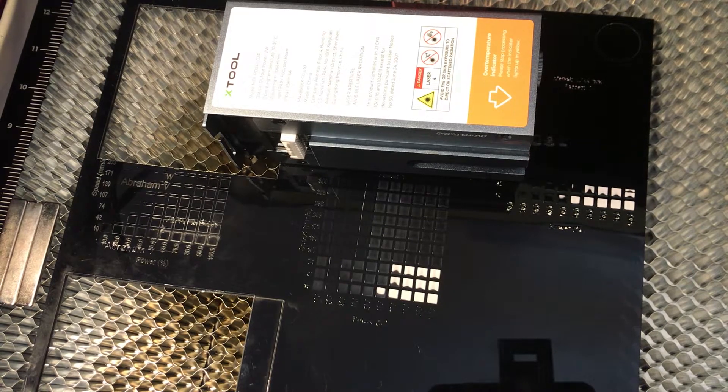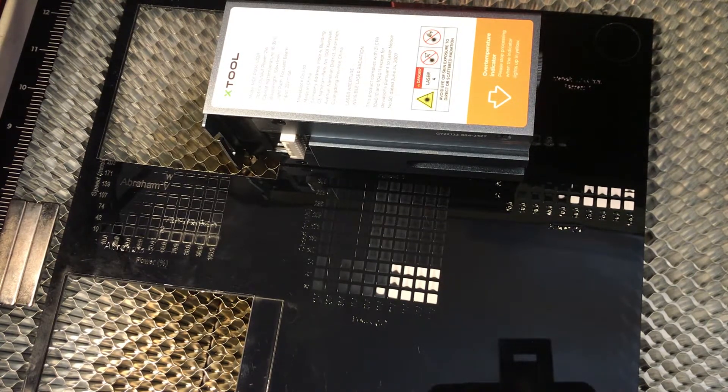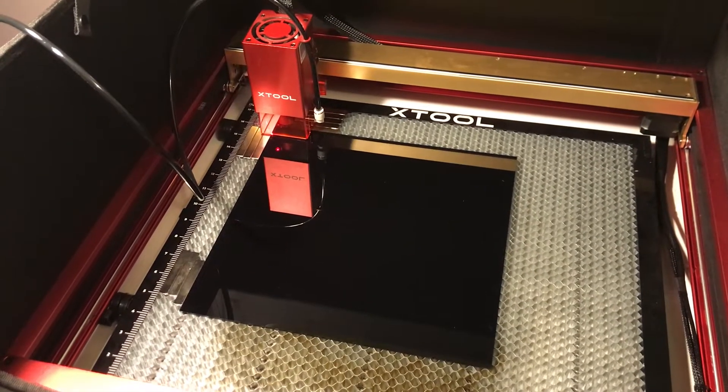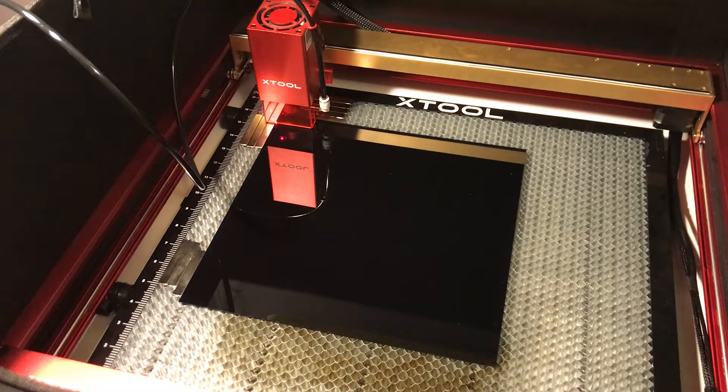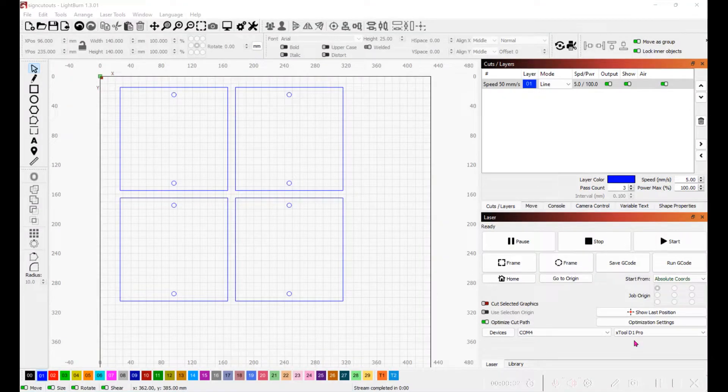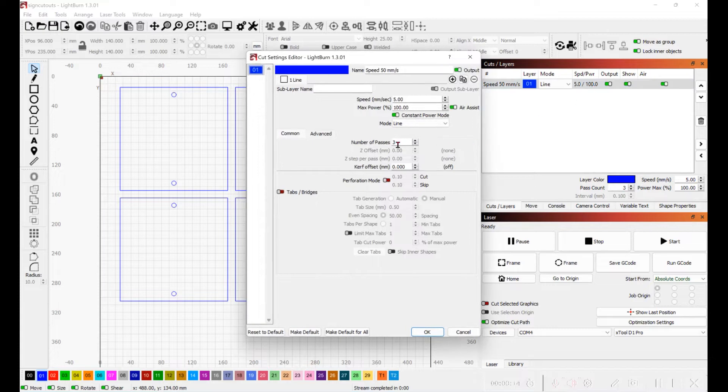So I'm going to use the blue laser to do the cutting and the IR laser to do the white engraving. I'm setting up some black acrylic to cut out some signs. I'm running LightBurn with a template set up for four signs. I'm using 5 millimeters per second, 100% power, doing three passes, with constant power mode set.